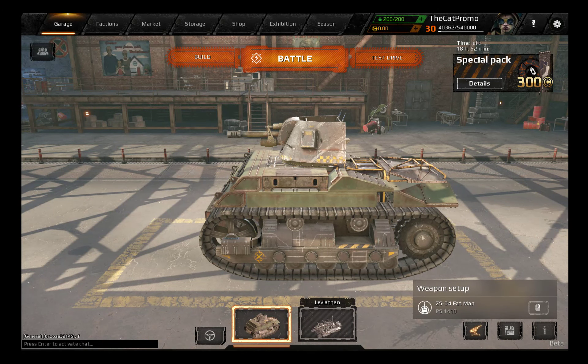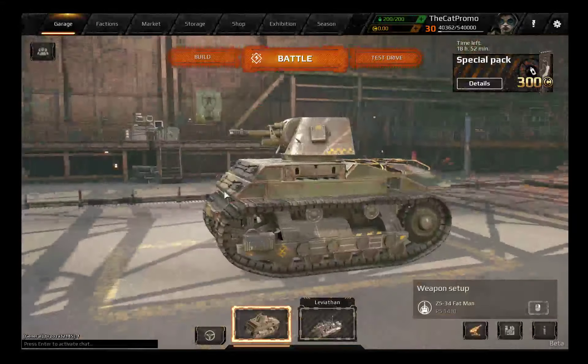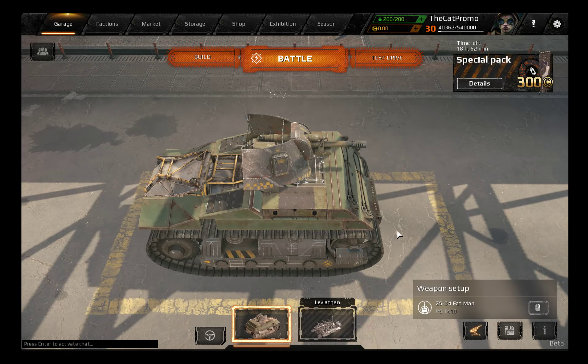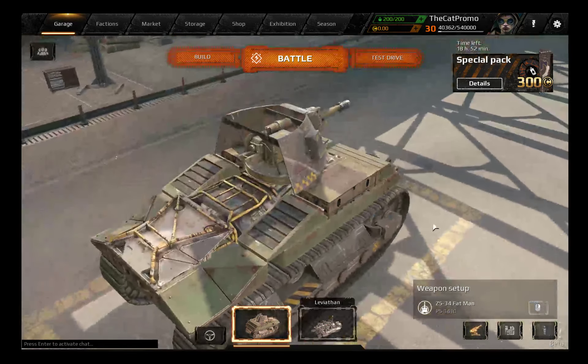Hello everybody, this is TheGateBaseGames and welcome back to Corsair Let's Build. A while back — only a few days — I built this M4 Sherman art build.